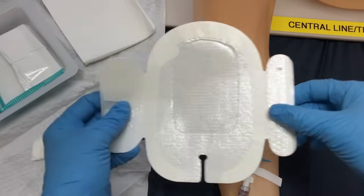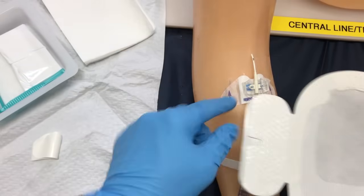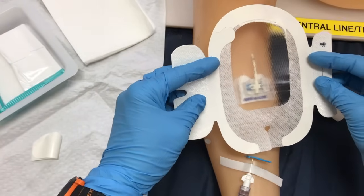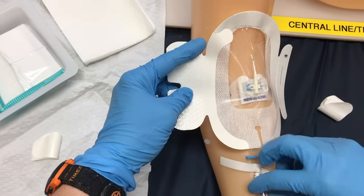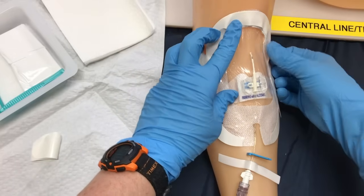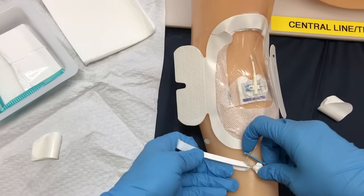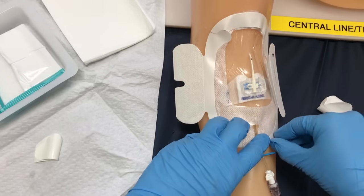I'm going to take my Tegaderm — we want the insertion site to have a nice window of Tegaderm around it. We're going to put this loosely over top so it's about in the center. I'm just going to move my line over a bit. Then smooth down our edges. I can take off this holding tape now and remove the film of my Tegaderm.